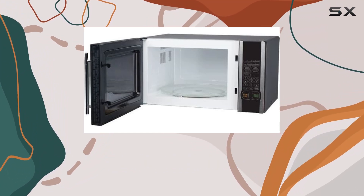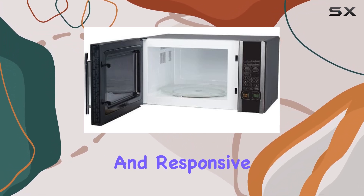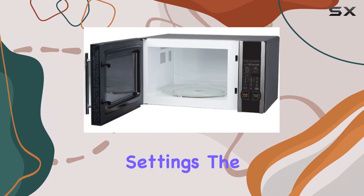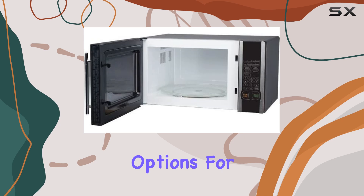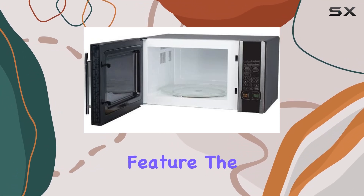The digital touch interface enhances the usability of the microwave. The controls are intuitive and responsive, with a clear LED display that makes it easy to select your desired settings. The interface includes options for different power levels, which brings us to another impressive feature: the 10 power levels.